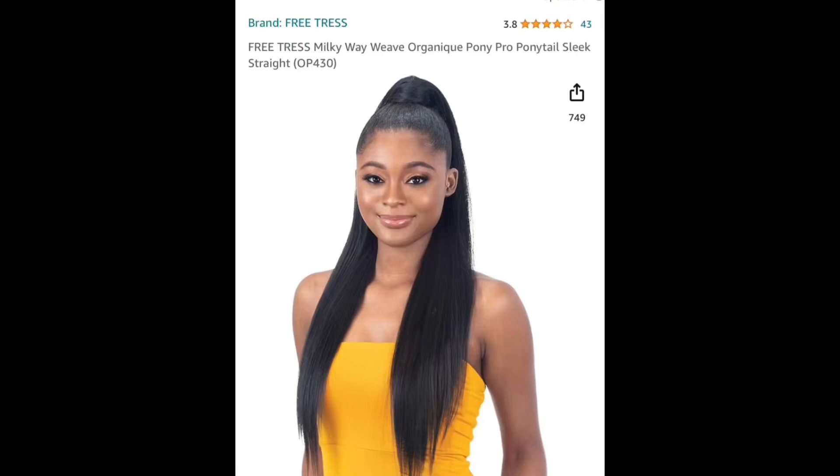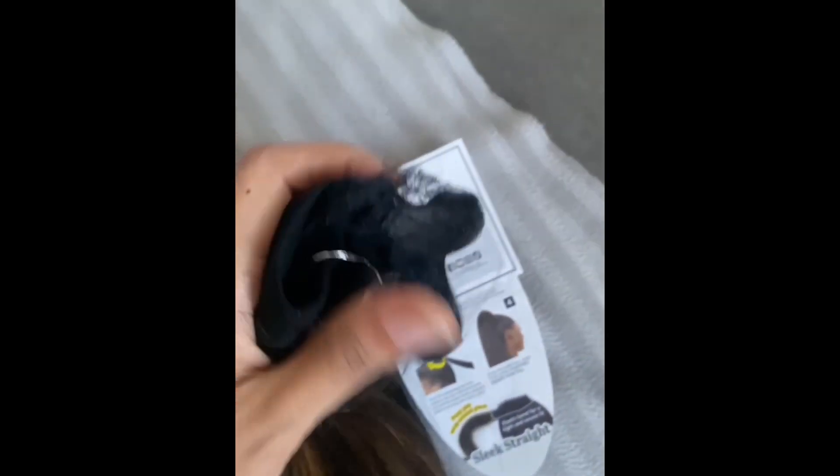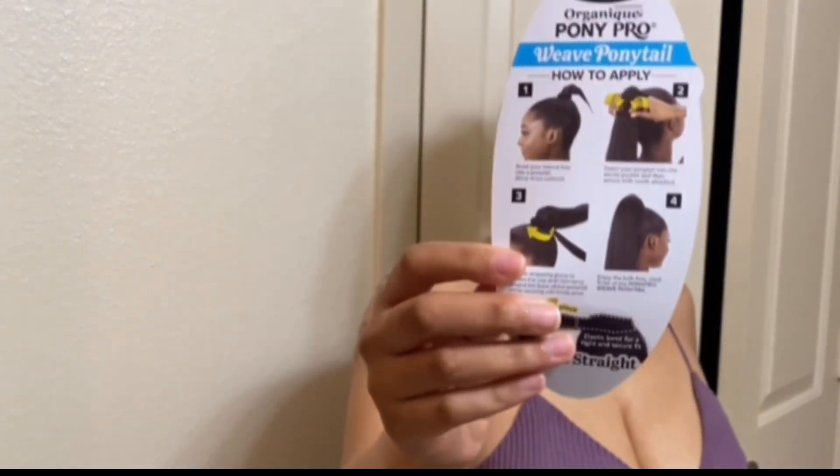Hey guys, this is the Milky Way Weave Organique Pony Pro. This is what it looks like in natural lighting. It feels really nice, does not give synthetic vibes, and this is the little pocket that's on the inside. It's real pretty — different browns and blondes in it.